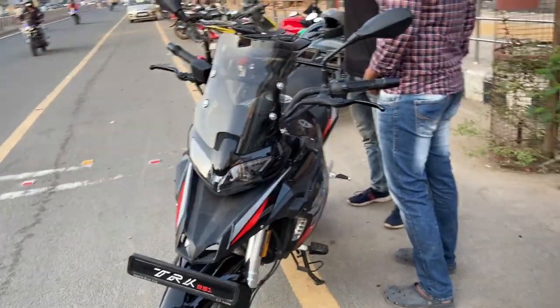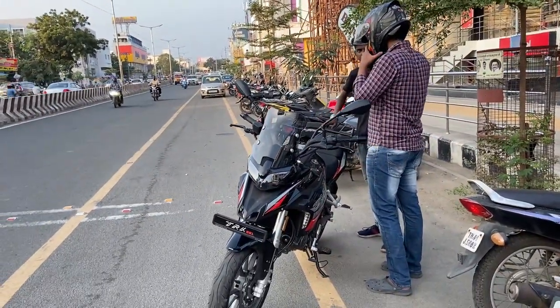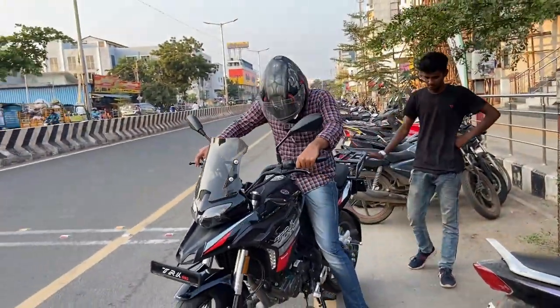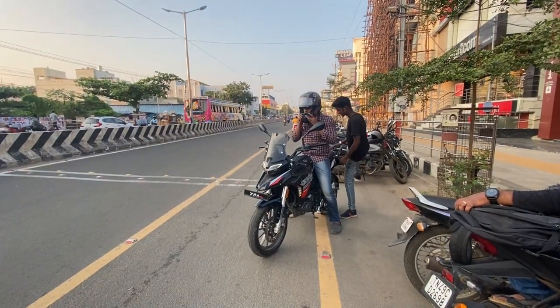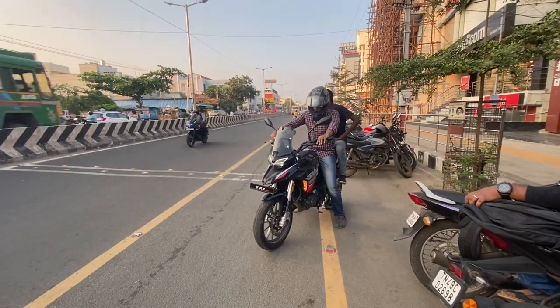Okay guys, let's park the bike now. How are you going to park the bike? I am almost 6 feet. If you want to park the bike, you can feel it. The handlebar was more than enough. You can use a handlebar riser. There is a little bit of an upright position.